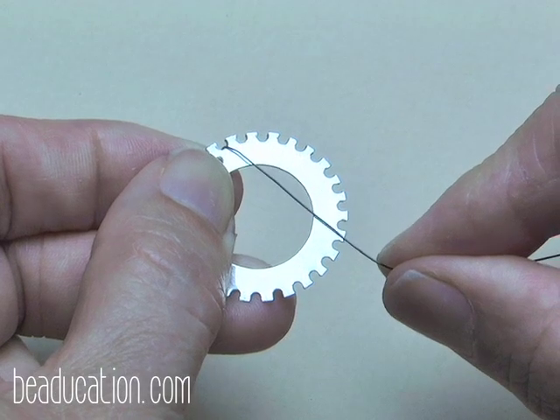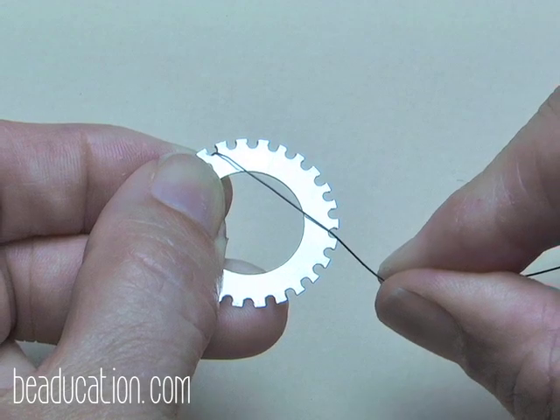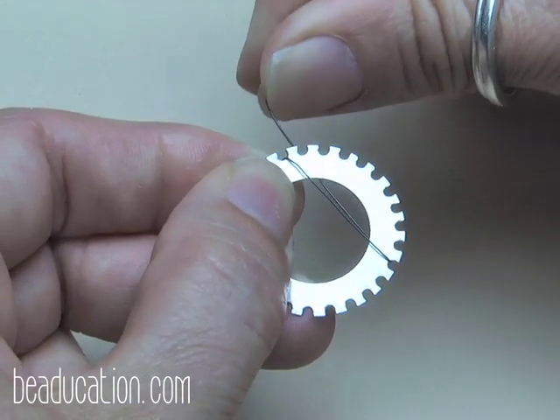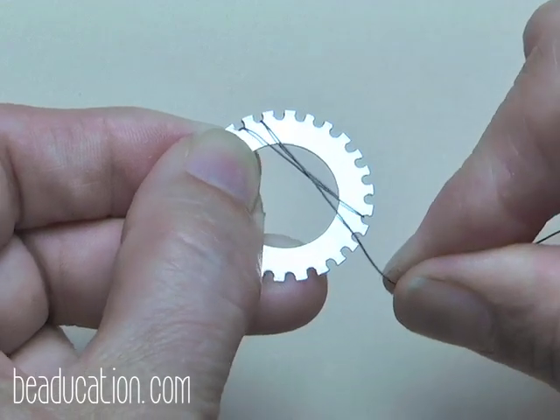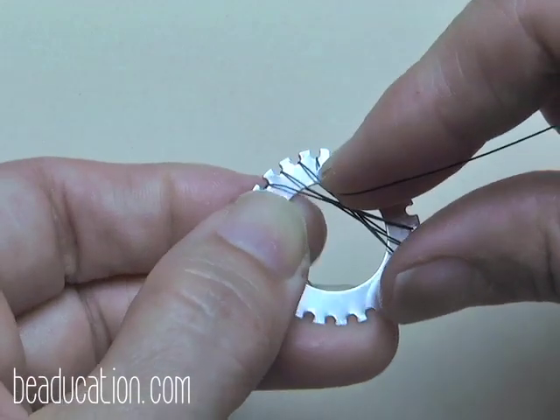So let's go deep enough to anchor the weaves nicely. For this one I'm not counting — I'm just going by what looks right. A little shallow seems like it won't hold; let's go for a depth that looks good.